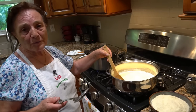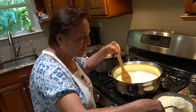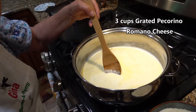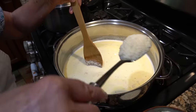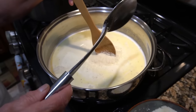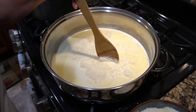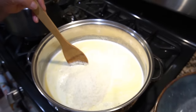Now the cream is warm. We can put the cheese. We start to put the cheese and we turn little by little, we turn slowly. That's the cream. Fettuccine, fettuccine. They go all here, all this — tutto qua.